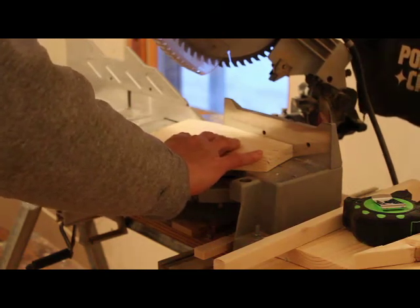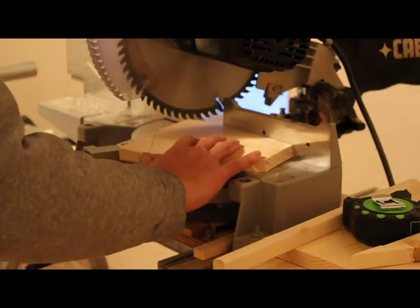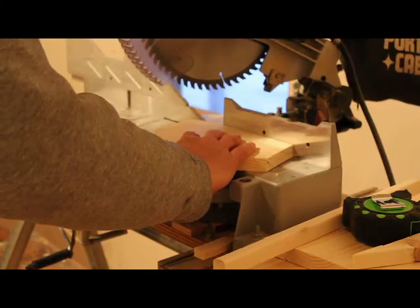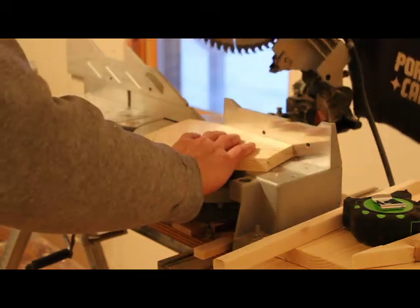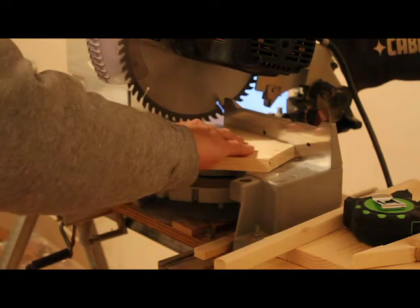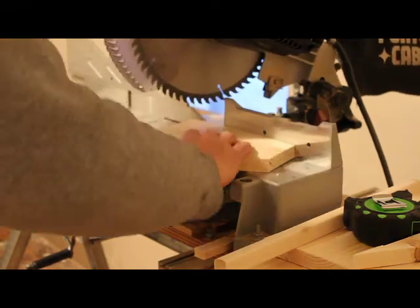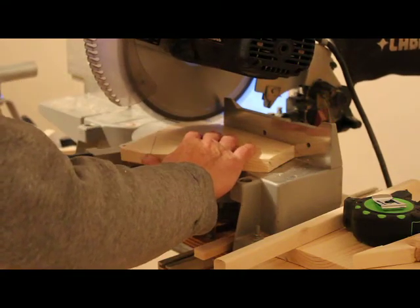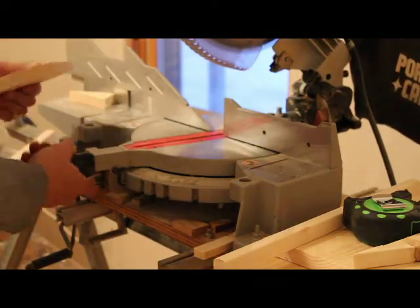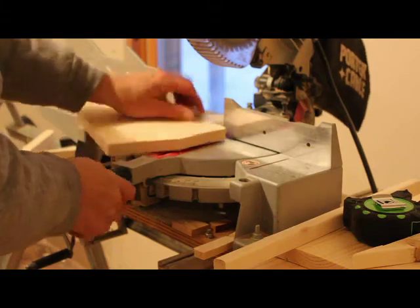Now we're going to have to set that angle. Now we're going to cut this angle and cut these. Then we'll move it over to the other side.